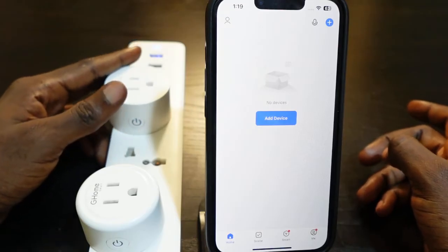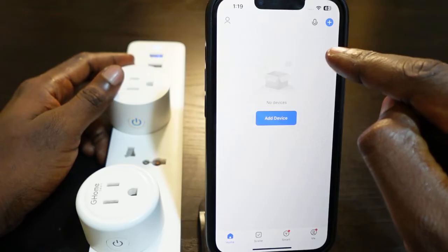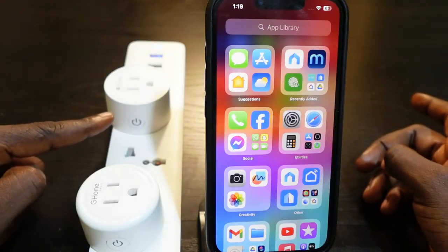Once you hear that click sound, the reset is complete. You can see the plug is off the app. Let's go ahead and set it up from the beginning. You can see the LED flashing quickly, meaning the plug is in pairing mode.